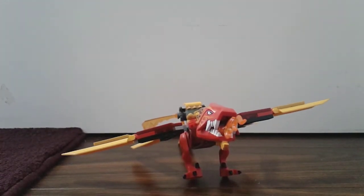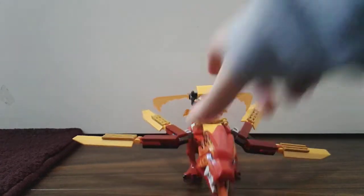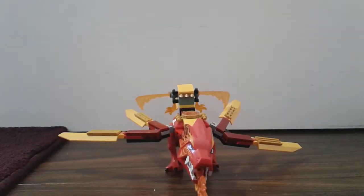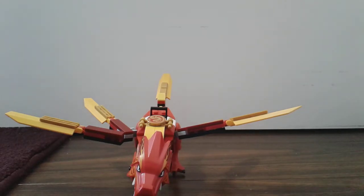Hello everyone, welcome back to Being a Squad! Today I'm going to be showing you how to build battle gear on the Dragon Island. I also made a new upgrade that I'll be showing in the next video, but for now let's focus on how to make the battle gear — I know it's cool — and this is how the battle gear looks like.